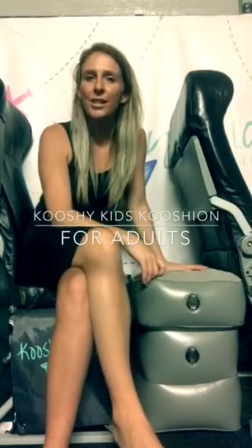Hi guys, it's Louisa here from Cushy Kids. A question I get asked a lot is whether adults can use the Cushy Kids cushion, and the answer is yes. So I'm just going to demonstrate to you how this is possible.